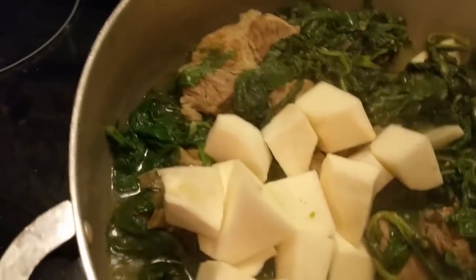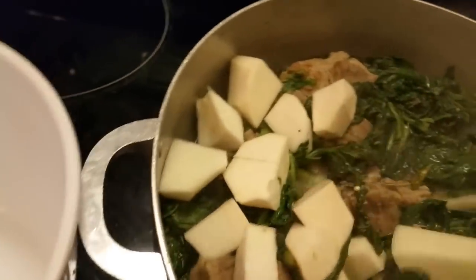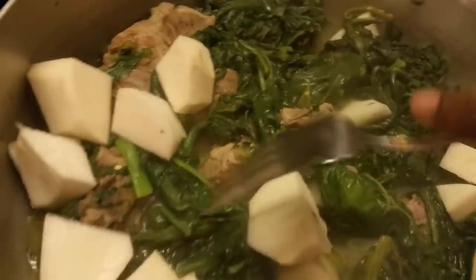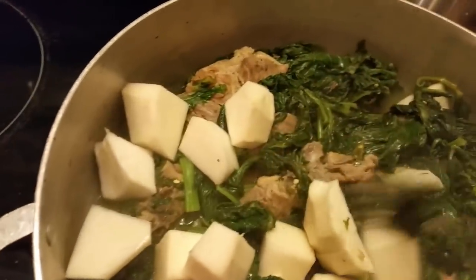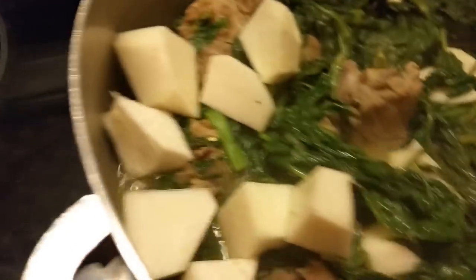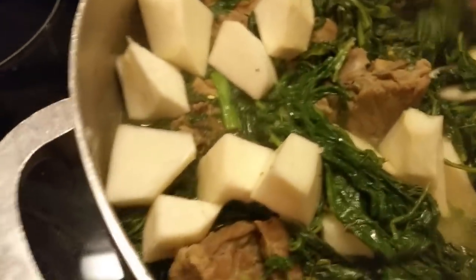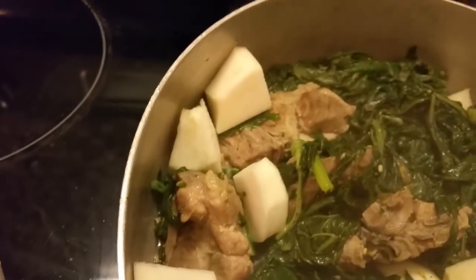Now if your pot has enough broth in it, they'll be fine — you don't have to do like I'm doing. But I like to cover mine because it's not going to take these turnips long to cook. Give them a good 10 minutes or something like that and they're done. Me and my daughter-in-law were talking about these turnips one day. Shout out to Mimi!